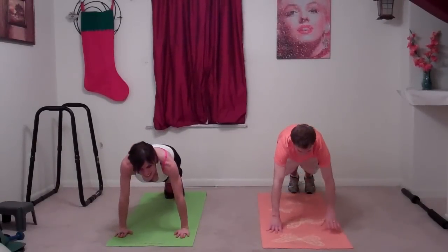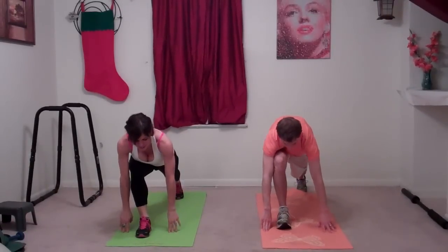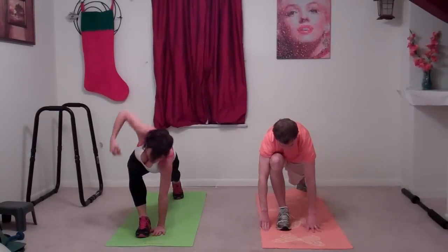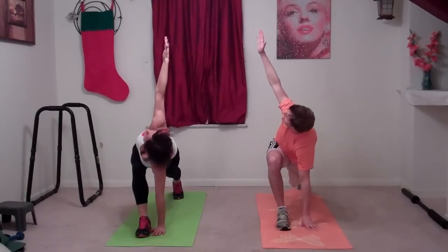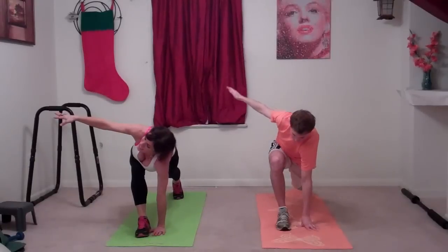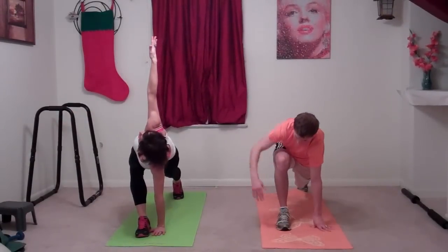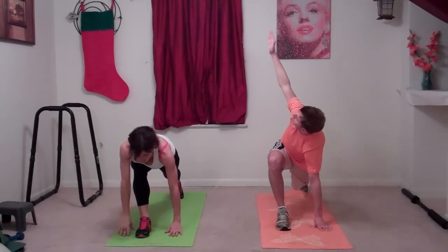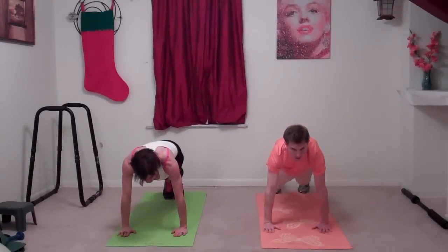Go back to the right leg — step it forward. This time you're not dropping your knee to the ground. Put your left hand next to your right foot and twist up, pulling your abs in, looking up towards your thumb. Even if you can only get your arm partway up, that's fine — just go with it and slowly you'll be able to reach further. Relax it down and step back.